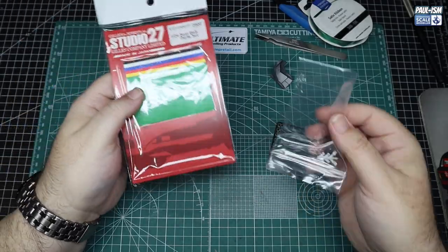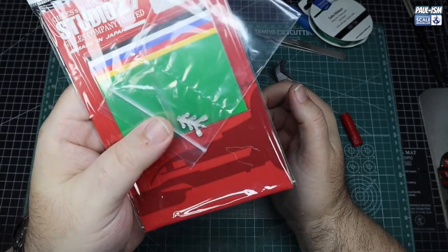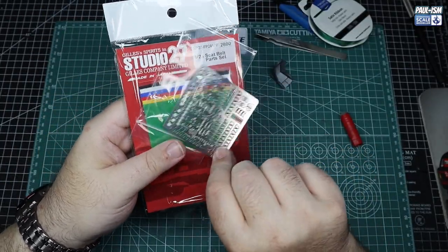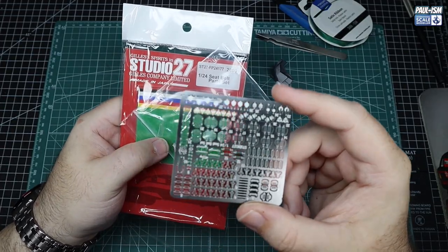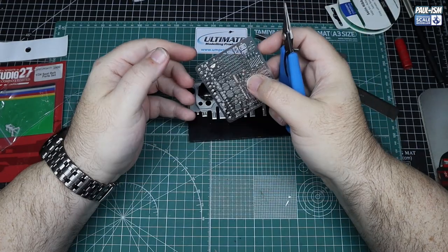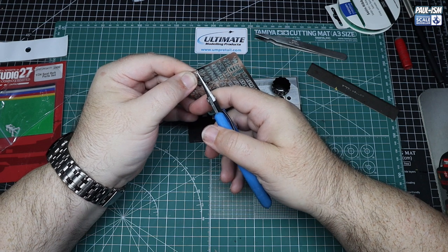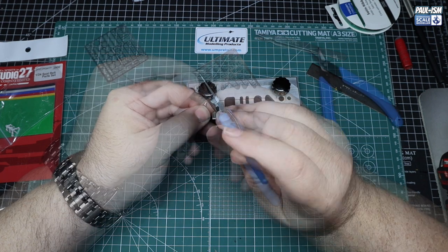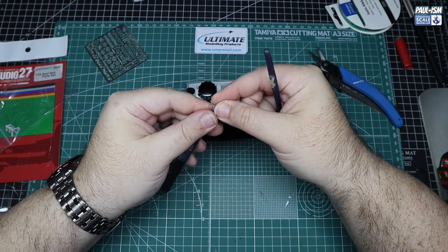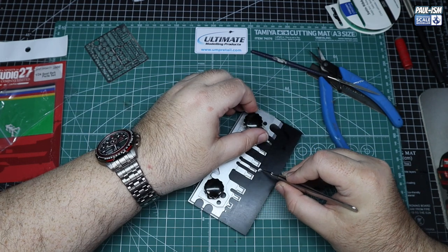Now, seat belts — you've seen me build these before. If you want an in-depth guide, go to the Subaru Techniques series. This is the Studio 27 set I use — the number is 24177 if you pause it. We cut off the centre buckles and clean them all up. I'm not going to show this in depth here, but you can watch it on the Subaru Techniques video where I do show it in depth. We need to use our PE bender to fold the edges of each one of these buckles — what would you call them? Harness adjustment pieces. The PE bending tool is not something you use all the time, but when you've got it, it's invaluable for getting precise 90-degree bends in PE.